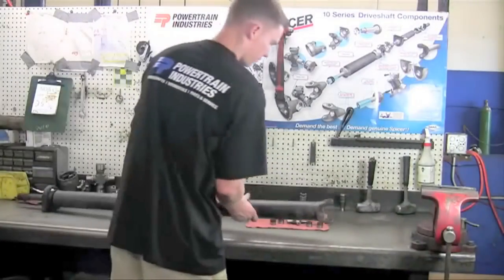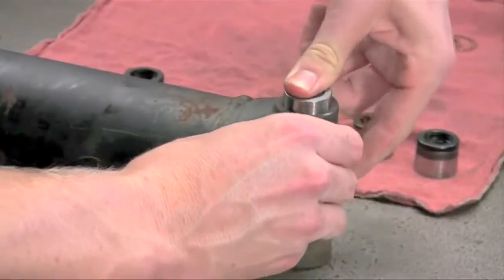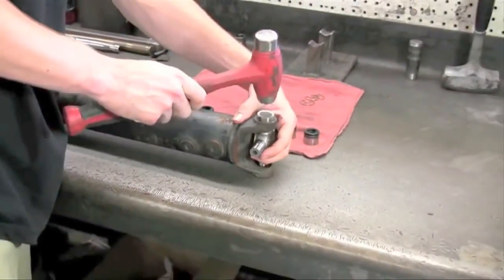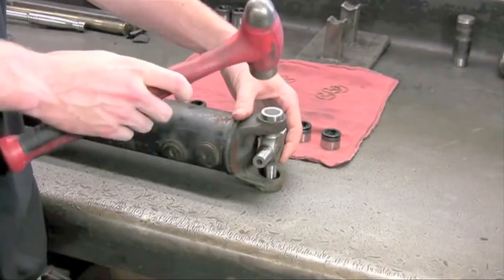When installing the u-joint back into the yoke with a hammer, the same rules and procedures apply. Be careful not to use the ball part of a ball-peen hammer on your u-joint cap, as this can damage the cap internally and may result in premature u-joint failure. Instead, use the flat part of the hammer for a more flush strike.